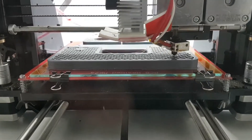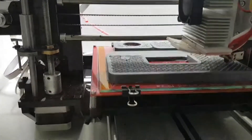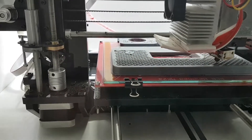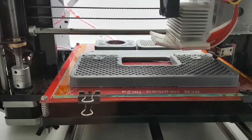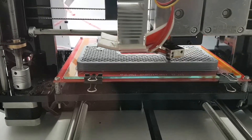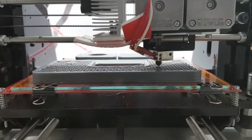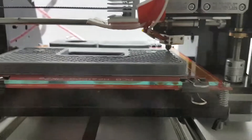It's probably going to be about a seven-hour job. If the camera moves to the rear you'll be able to see the smaller parts in production. The whole set is printed as one lot — I'm doing all the components for one set in one print process.